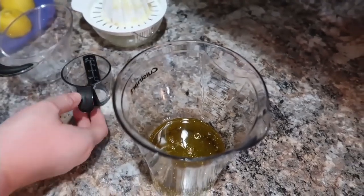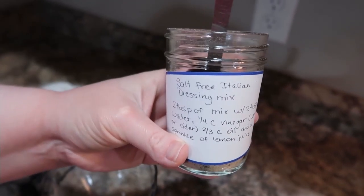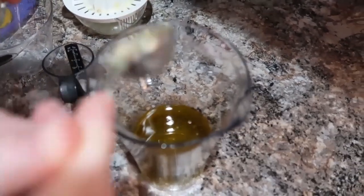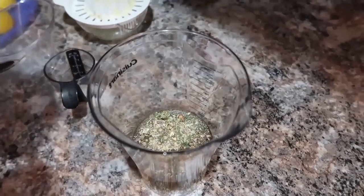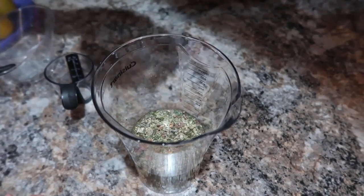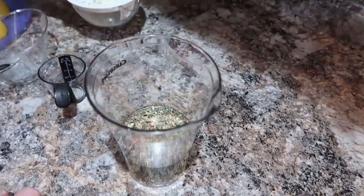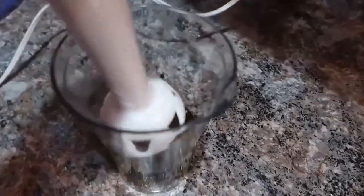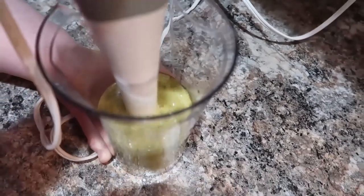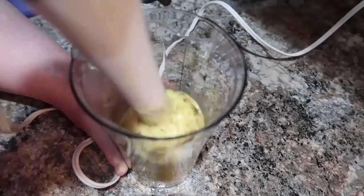I've got lemon juice, oil, and vinegar going in, plus a couple tablespoons of that dressing mix and just a pinch of salt, since the mix doesn't have any salt in it. I like to control how much goes in. I'm going to blend it with my immersion blender, but you don't have to — you could just shake it in a container or whisk it together. I feel like blending really emulsifies everything well.